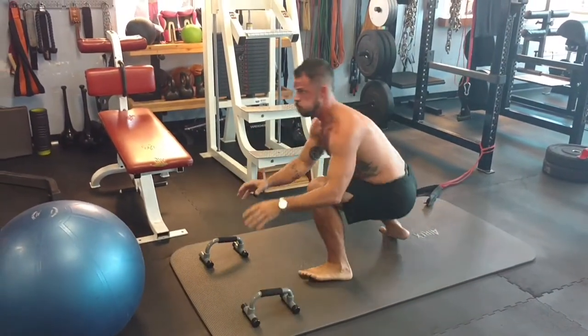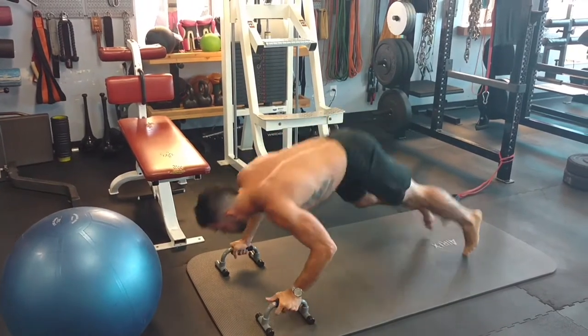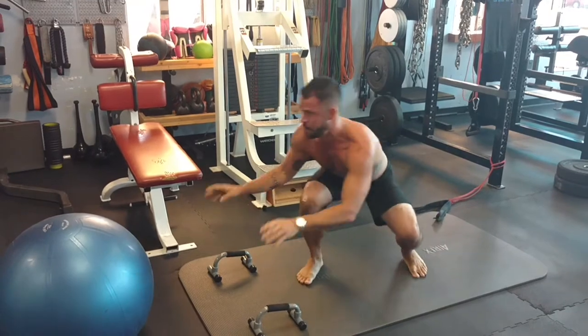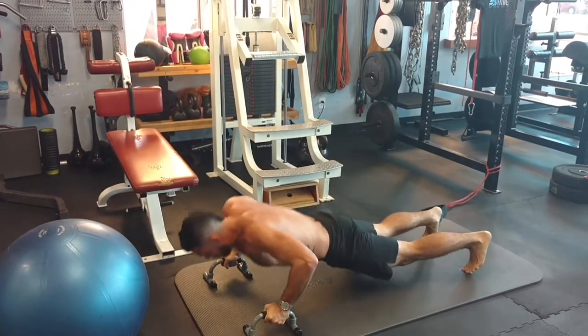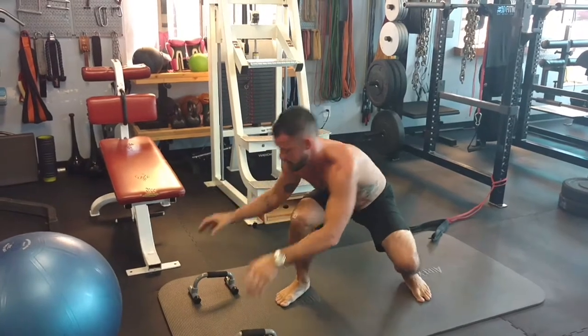Here's a great exercise modification for the pop-up — building speed, agility, and a little bit of ninja action, all while maintaining the cardio value of the pace he's putting forth.